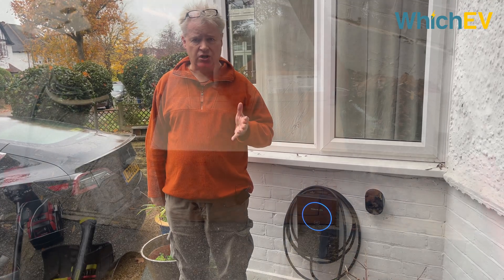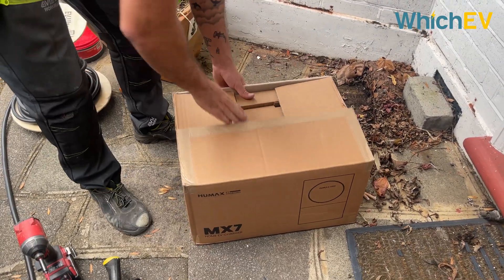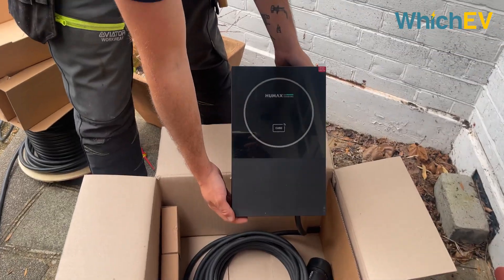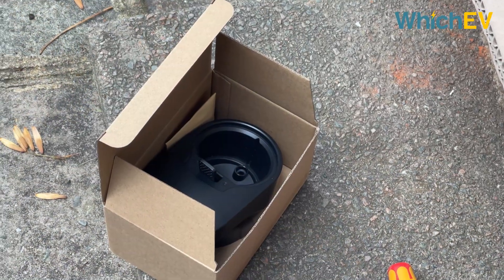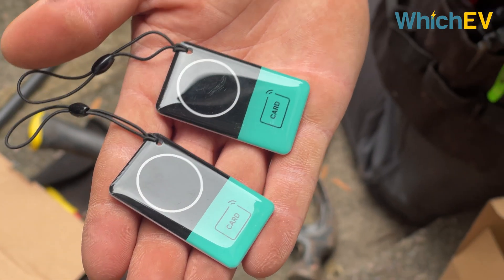Physically the Humax MX7 is an attractive looking charger. Anderson may hold the absolute pinnacle for attractive looking chargers, but this is still a pretty good looking one. The MX7 also comes with a robust clipping system for the charging plug and it's reasonably priced. You also get a couple of RFID tags, the use of which I'll talk about later.